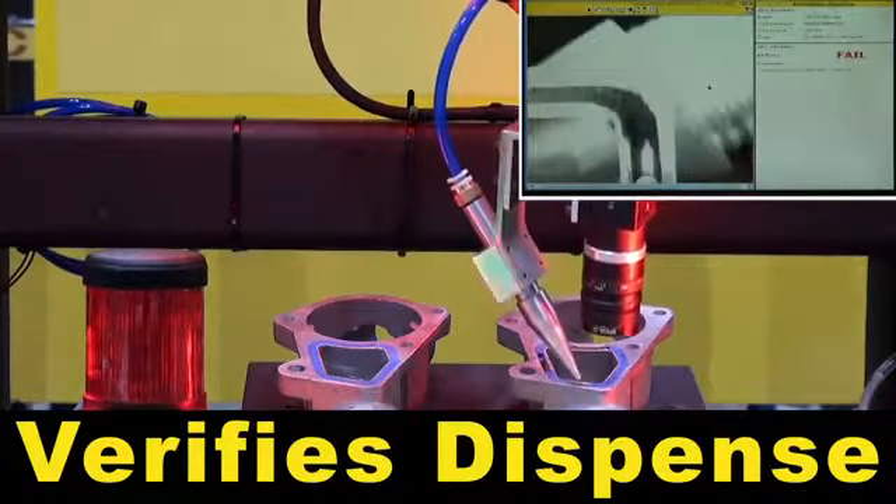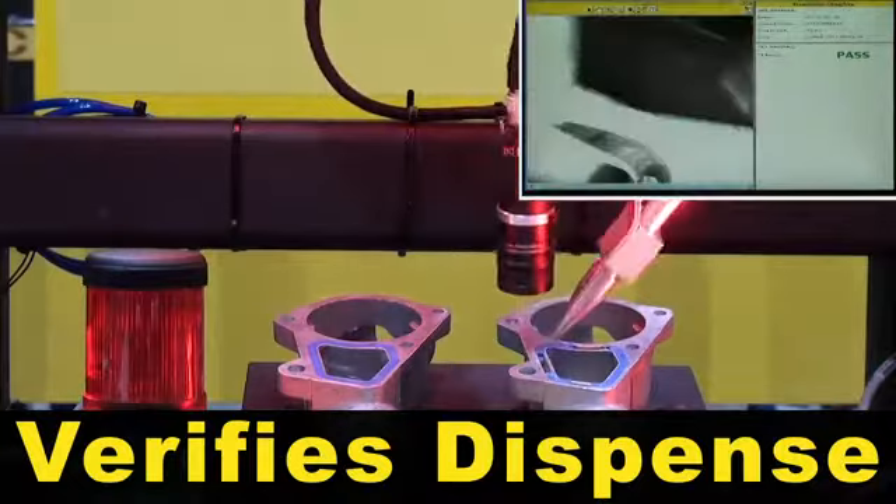During the dispensing process, IR Vision error proofing verifies that the dispense is present.